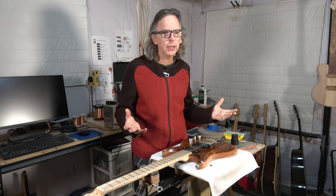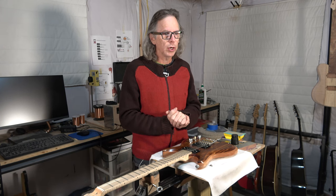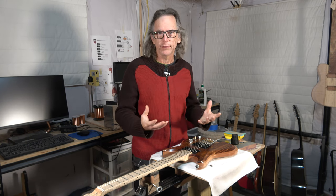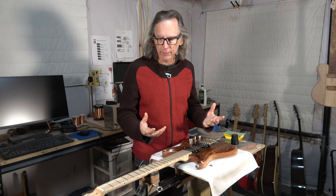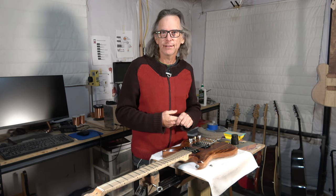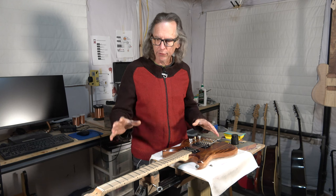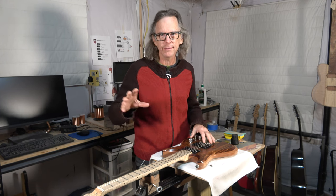Most of the guitars that I build, especially here for my YouTube channel, are learning experiences. And this was definitely a learning experience. So I want to share some of my learnings with you. Let me bring you in a little bit closer so that you can get a better view of this guitar as I'm talking about some of these different topics.